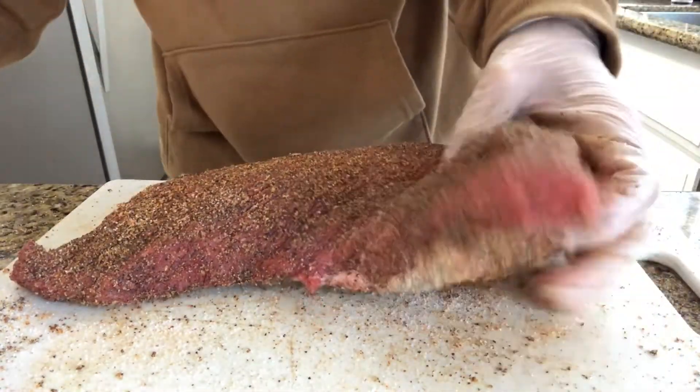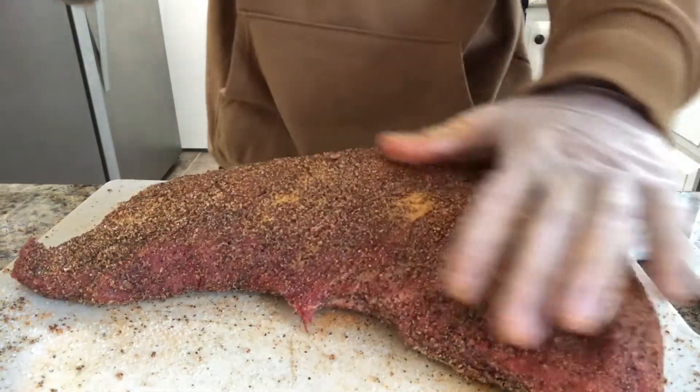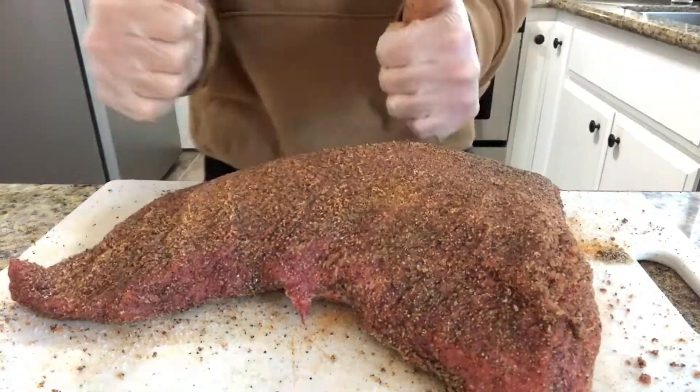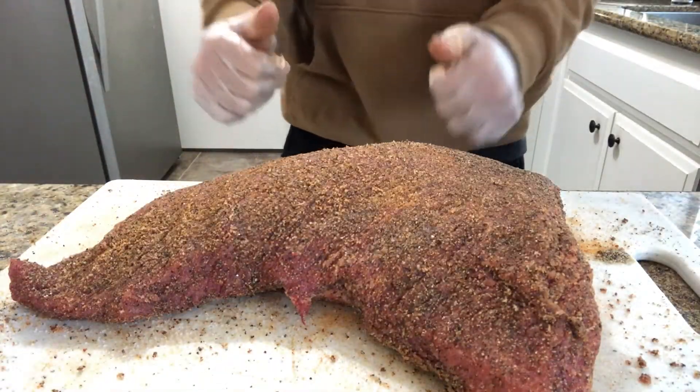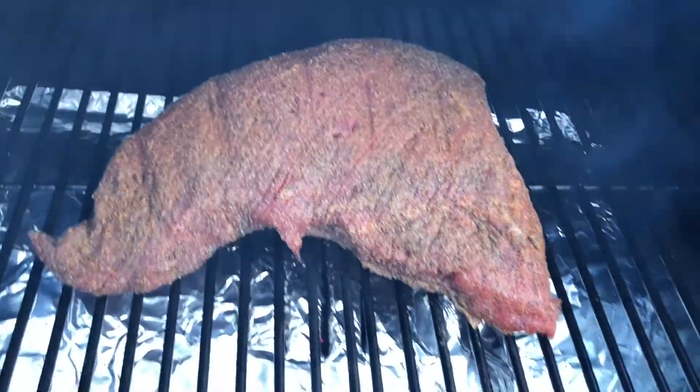Grab your sea salt, grab your Lowry's seasoning, throw it all on the tri-tip once again. Be generous with it because you don't want this thing to come out dry. Alright, we're ready for the grill. Throw it on the grill at 225 for about an hour.